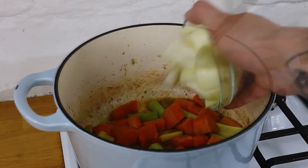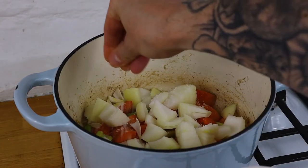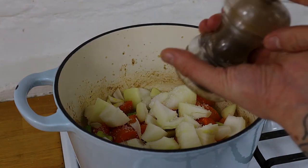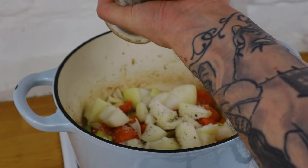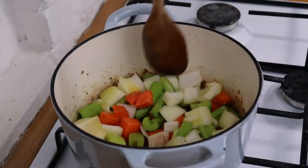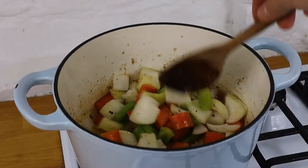Starting with the carrot and the celery, soften them up a little bit, and then go in with the onion. Season this generously - fairly generously - with salt and pepper. Stir it through; we really want to roast it off nicely and get out all the moisture.